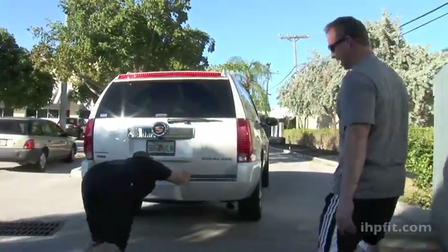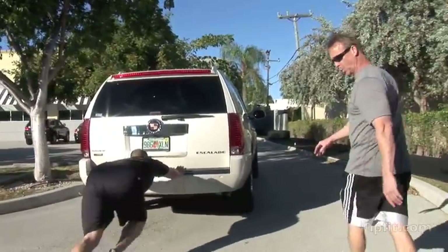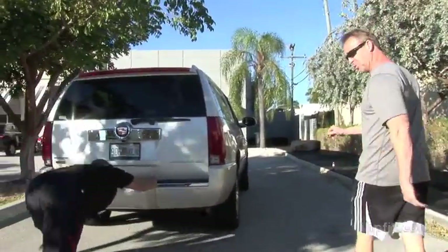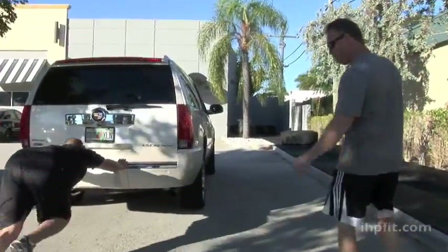We got Ramon Hernandez, catcher from the Cincinnati Reds, in a lower body training program today. He's pushing his SUV — a 7,500 pound SUV — up about a 2 to 3 percent incline over 30 yards.